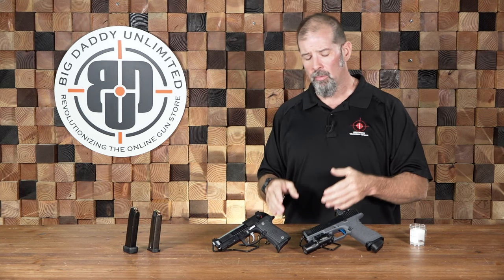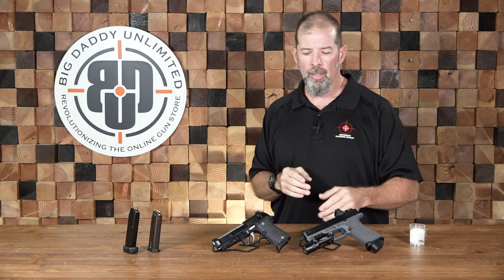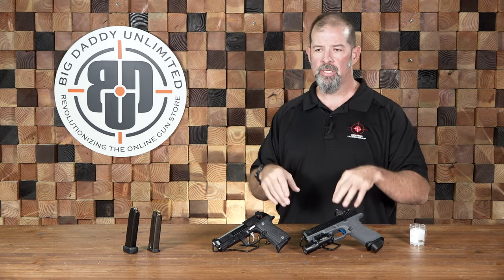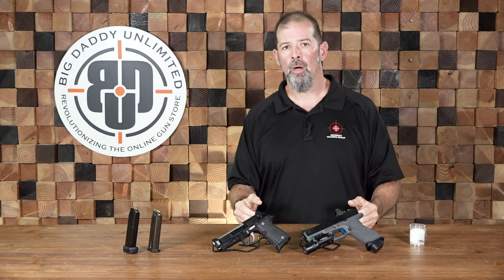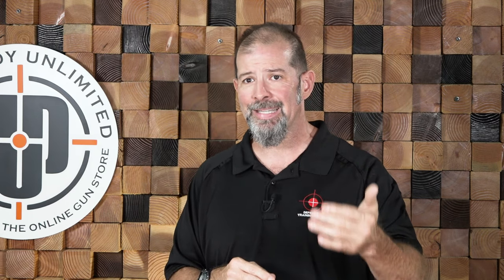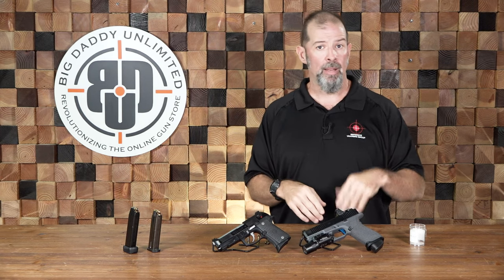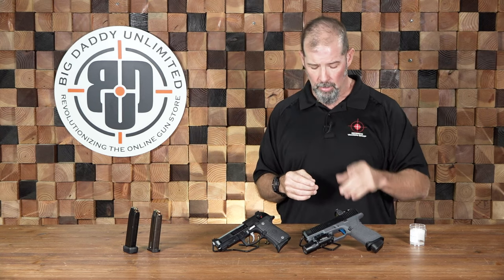I hear a lot: 'I want something that's not going to over-penetrate.' Unfortunately, you can never count on that. The most reliable cartridge that has never over-penetrated in testing — in the real world, you just don't know. The bottom line is you are responsible for every single round you fire. I have seen rifle cartridges fail to go through drywall, and I have seen pistol cartridges punch through drywall like a hot knife through butter. The angle, the deflection, just luck of the draw — it may stop, it may not. You're responsible.